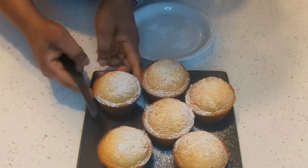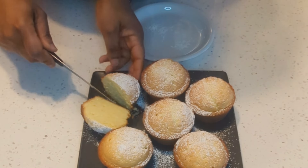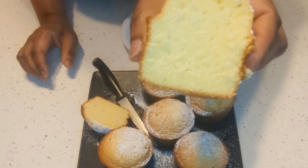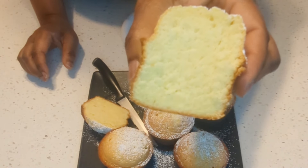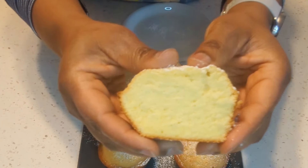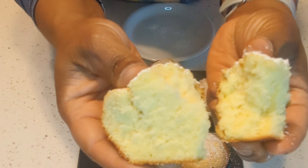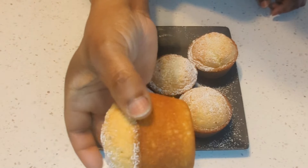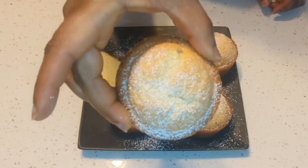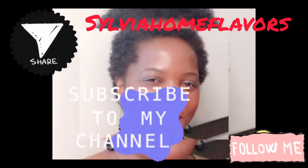These cakes tasted so good, and they even taste better the day after. I cut into one and it's nice and spongy — you can see how good it looks. Try this recipe out and let me know in the comment section. Happy cooking everyone, see you in my next video, bye!